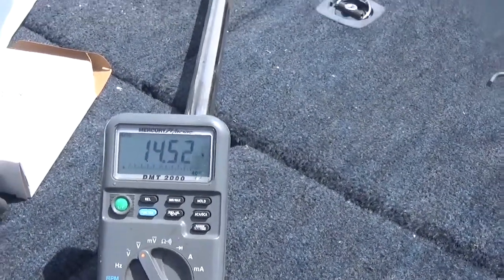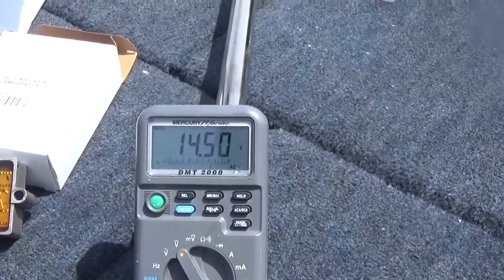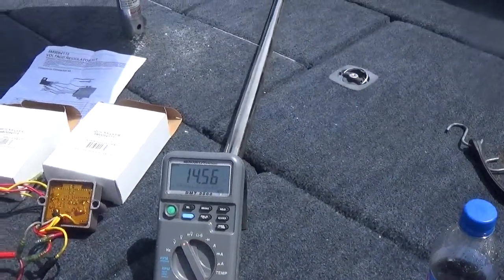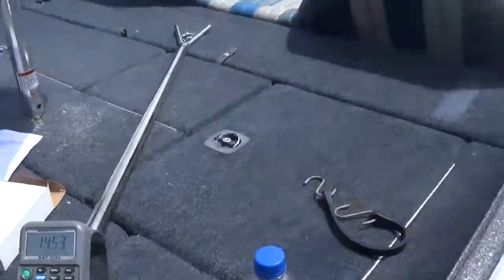You should never get over 14.5. If you're getting 15, 16 — like I say, I've seen some at 17 — then that's a problem. If you do see that, you need to disconnect your battery, shut your engine off, disconnect the battery, and call your favorite repairman out.